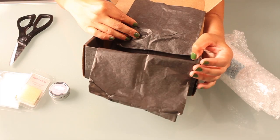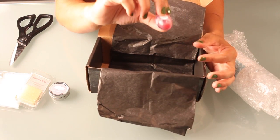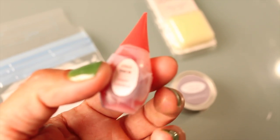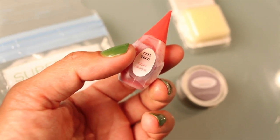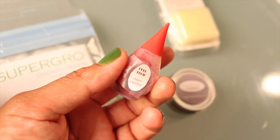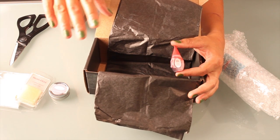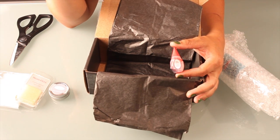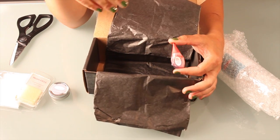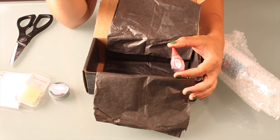One more thing in here that's super special is the catalyst — the cell growth catalyst. You get some kind of cell growth catalyst with most kits; it's the same for some organs and different for others. Usually all the circulatory system organs share the same catalyst, and all the digestive organs have the same catalyst. This is a digestive organ catalyst, but don't worry — the kit gives you the right kind for the organ you're growing.